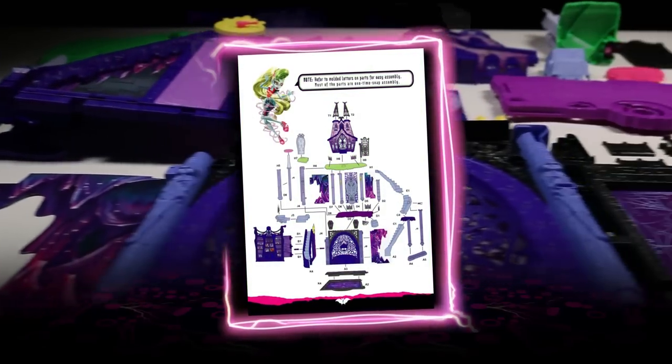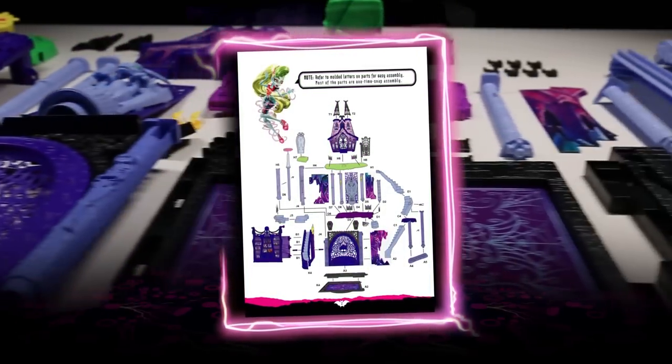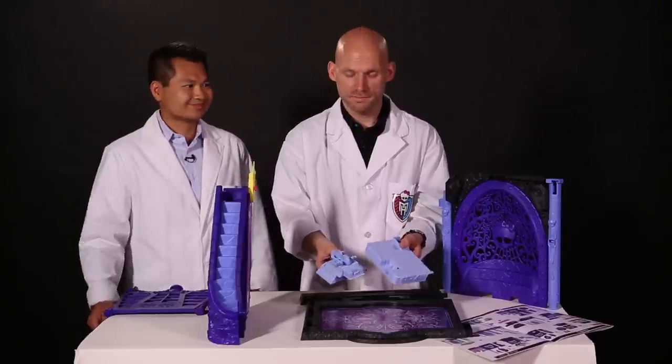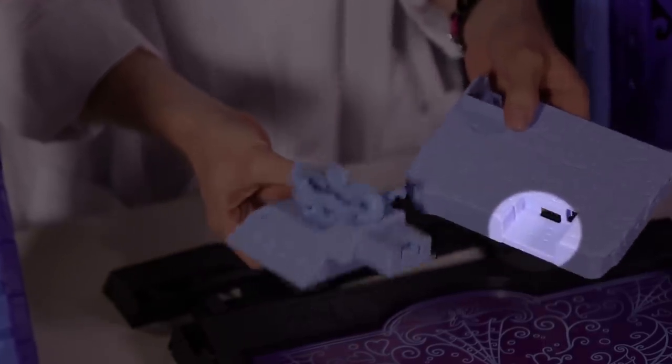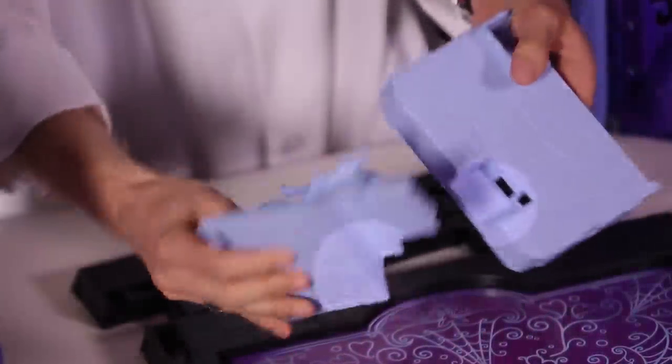First, lay out all the pieces just as you see on page two of the instructions. Let's start with the first floor. A helpful tip is some of the pieces have letters and numbers on them so you know that they go together. This one has a J and a 3, as is this one, so that way you know that they fit together.